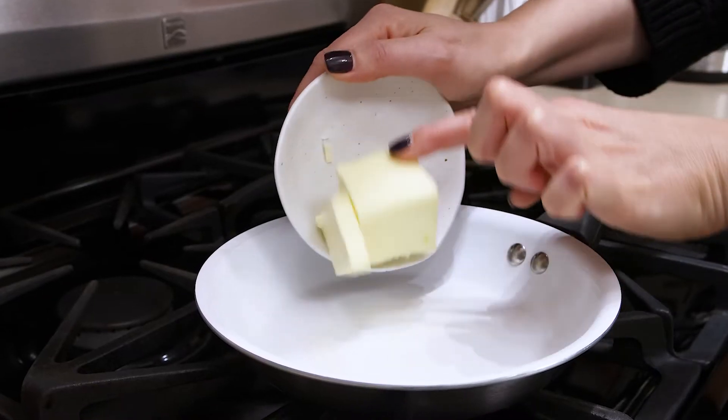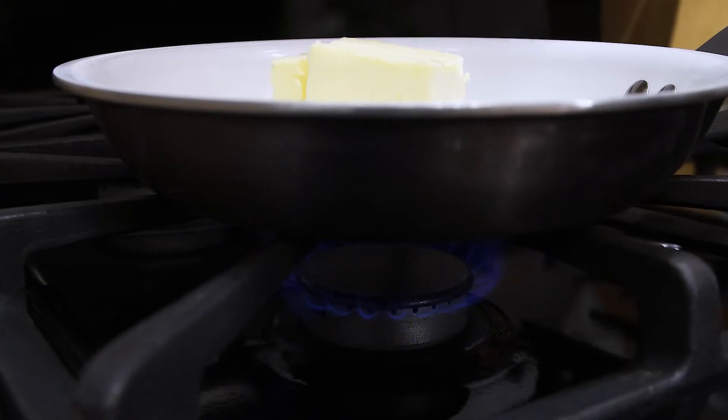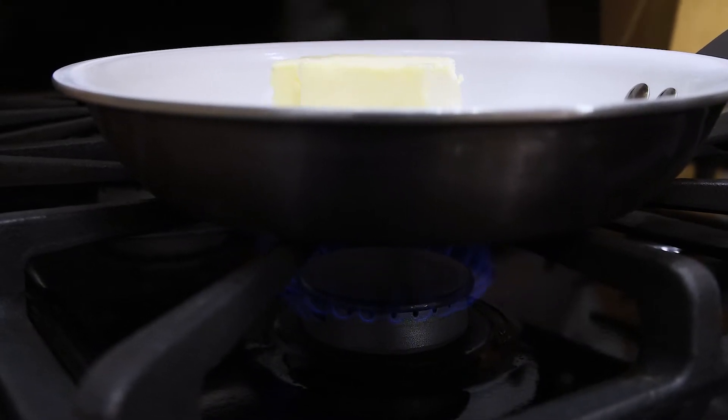To start off, brown the butter. Let it melt in a pan on medium heat and leave on low to sizzle, foam and eventually brown. It will take about 10 minutes.